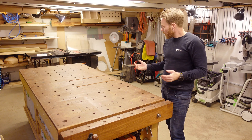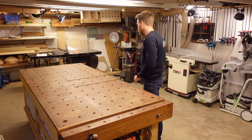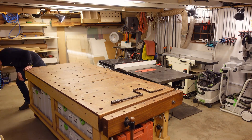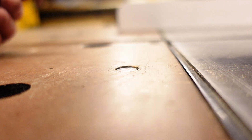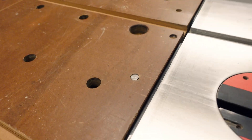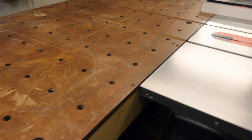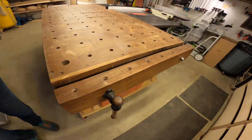And of course one of the main features is as an extended outfeed table for the table saw. That last bit there is what secures it firmly in place — it's just a press fit, and it's worked fine for several years. And that's all there is to it. Remember to check out the workbench build video and subscribe to my channel.